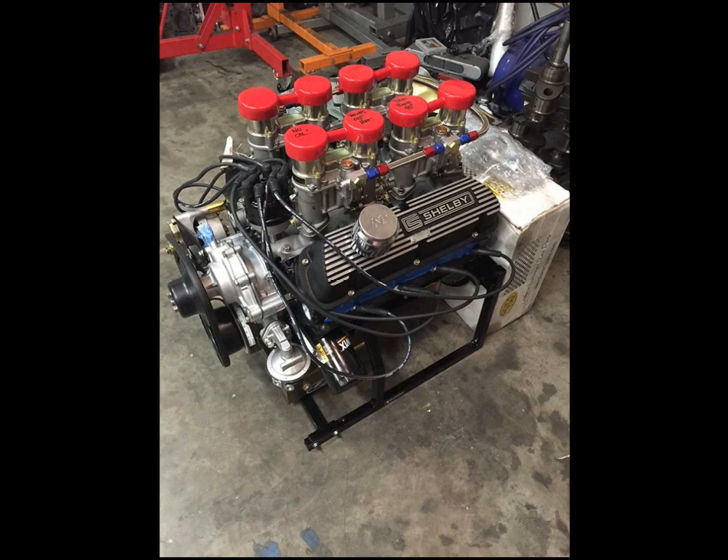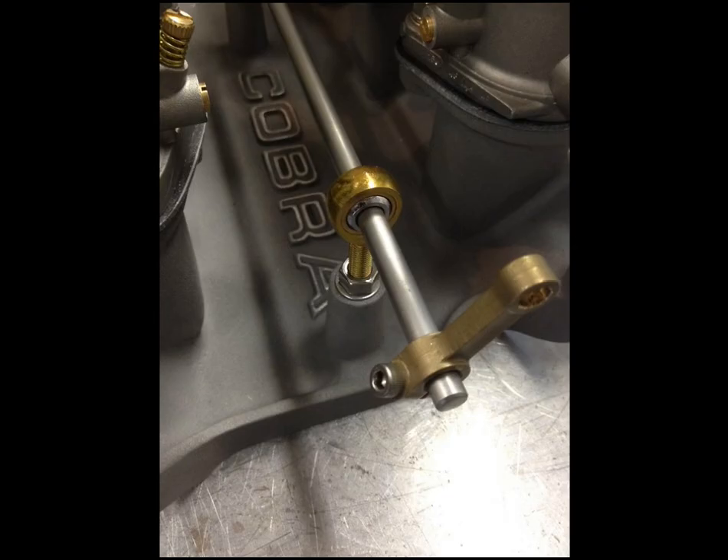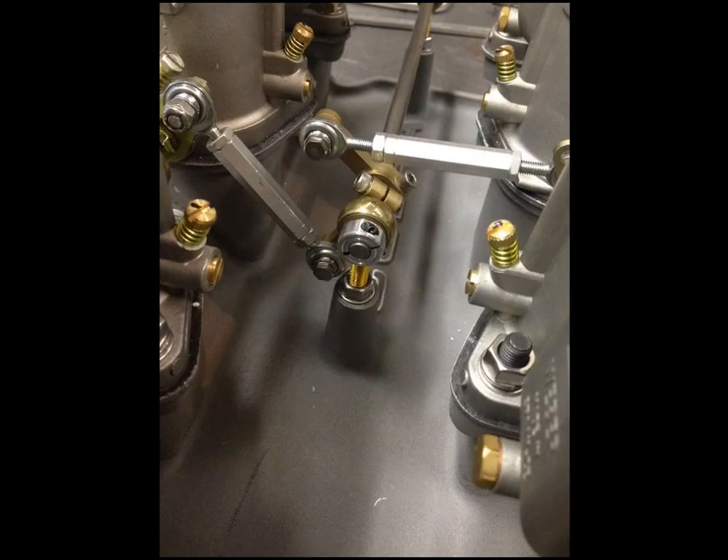The engine sounded really strong — you could hear it when it got up on the cam, it really took off. There's a picture of everything ready to rock and roll: Victor Jr. intake off, the Weber setup from Jim English on it, everything set up. You can see the Quicktime bellhousing behind it, factory pulleys, alternator bracket and alternator setup. Good looking little engine. There are also some pictures of the linkages for the Webers all set up with spherical rod ends and bell crank assemblies.